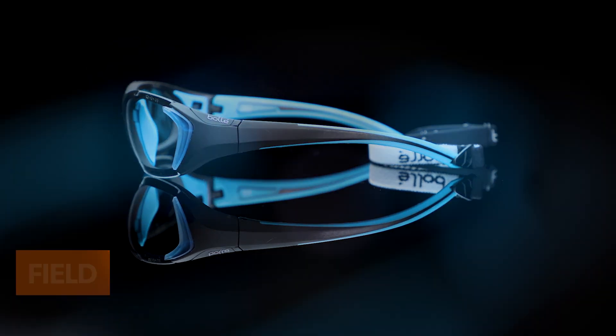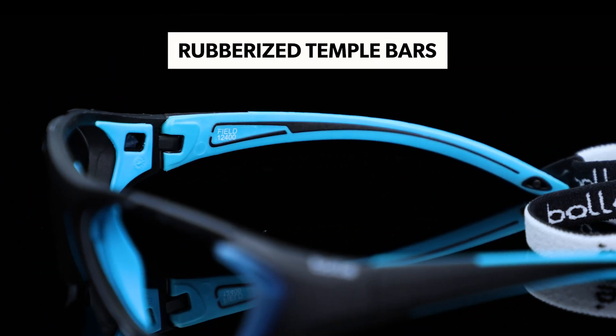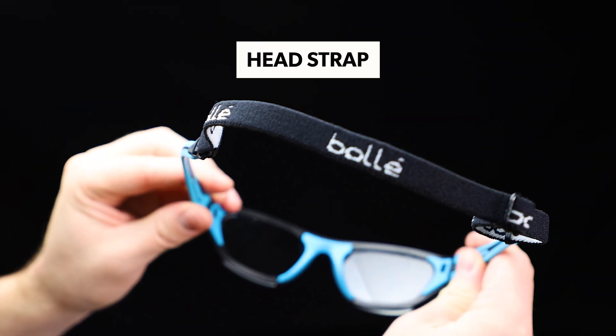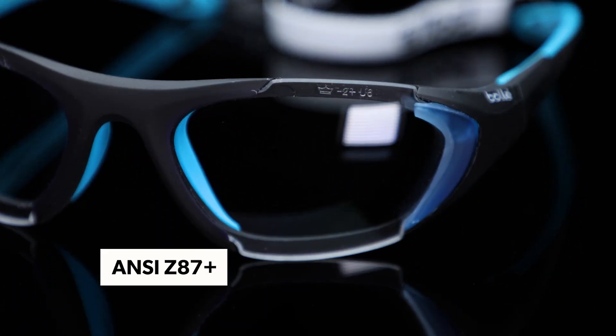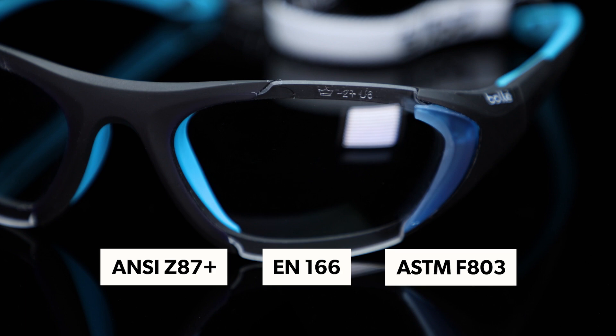The Bollé Sport Field Glasses are going to be a perfect go-to frame that's great for pickleball, but also all sports in general. Features included are rubberized nose pads and temple bars for head grip, an attachable strap for head security, and the high impact ratings of ANSI Z87+, EN166, and ASTM F803.